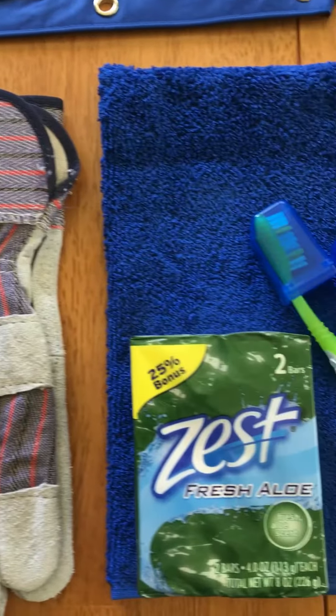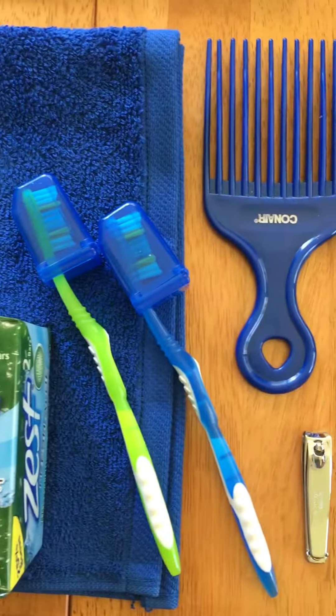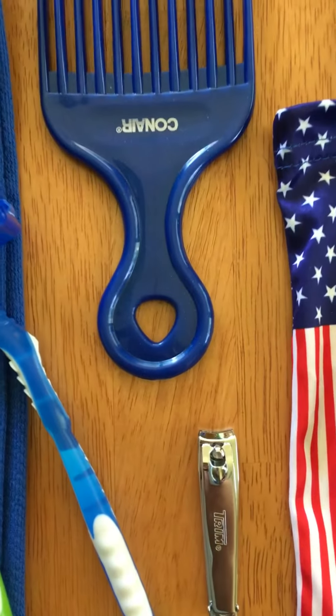For hygiene items there are two bars of soap, a washcloth, two toothbrushes, a pick, and a pair of nail clippers.